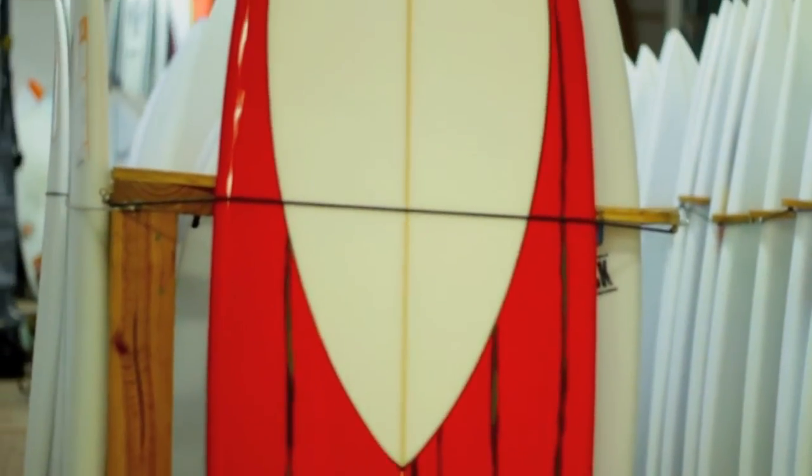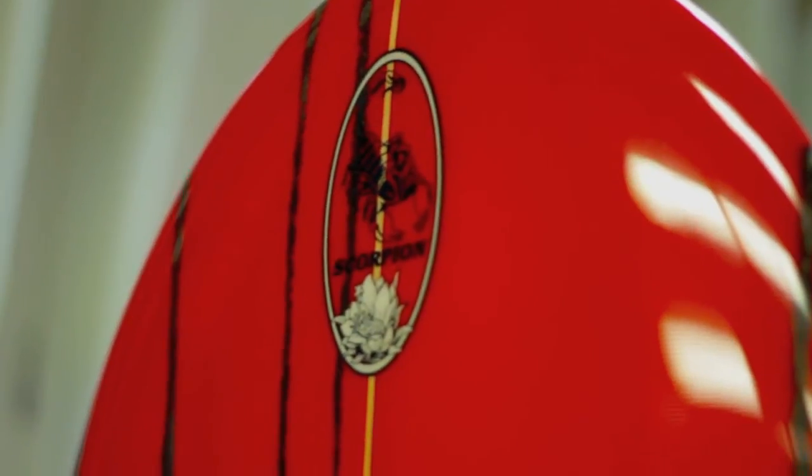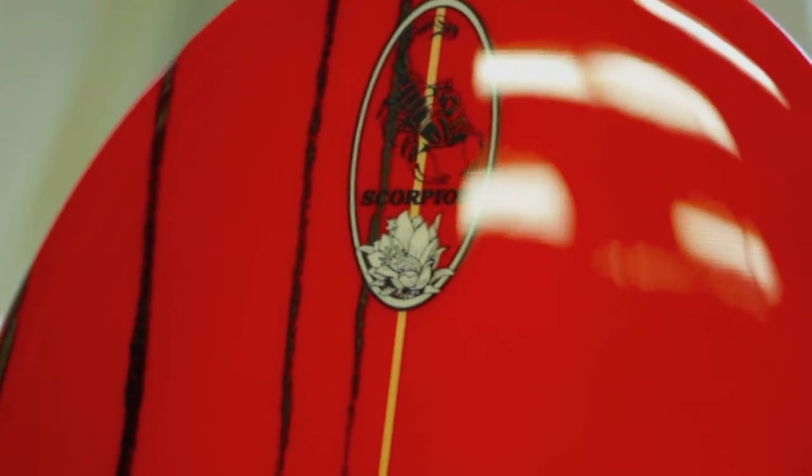The Scorpion is a board for a surfer who loves the feeling of a higher volume board with a shorter length. With a thicker and wider nose, this board is the ultimate nose rider. Probably one of the fastest mid-length boards out there, now with controlled maneuverability. An excellent alternative for someone looking for a shorter longboard.